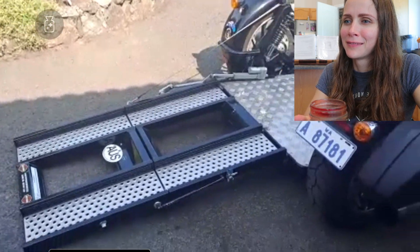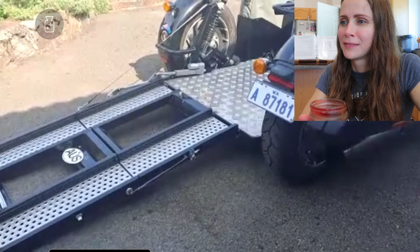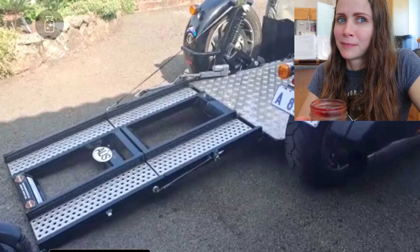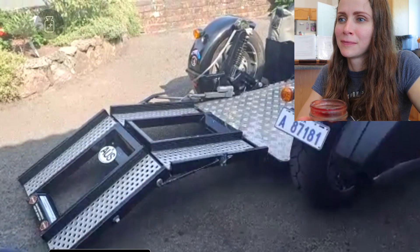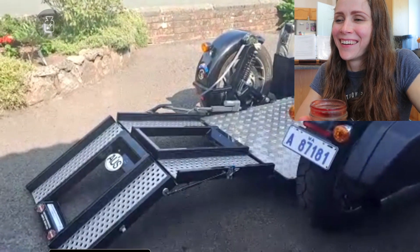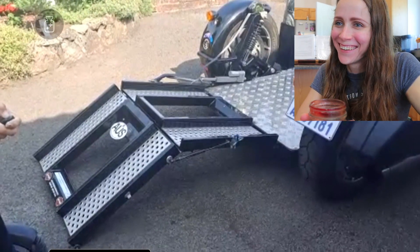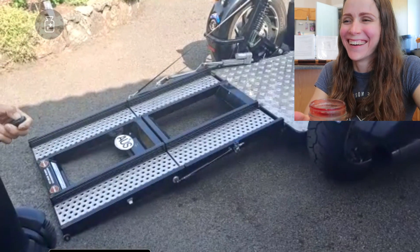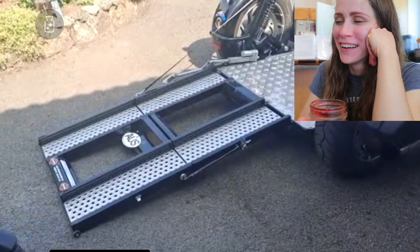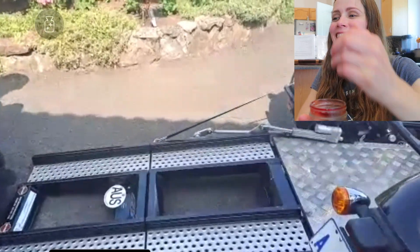This is the ramp that was made by Brendan, a really good friend of mine who has a place called BF Customs in Western Australia. We came up with this idea together. I'll show you — it folds up and then comes back down again. We made this ramp, drilled all these holes — he did all this work, it's unreal.